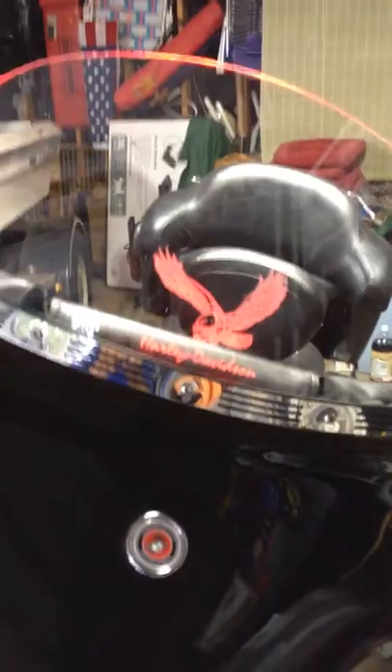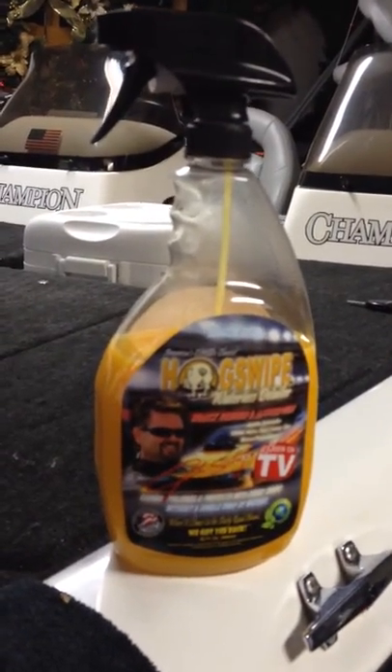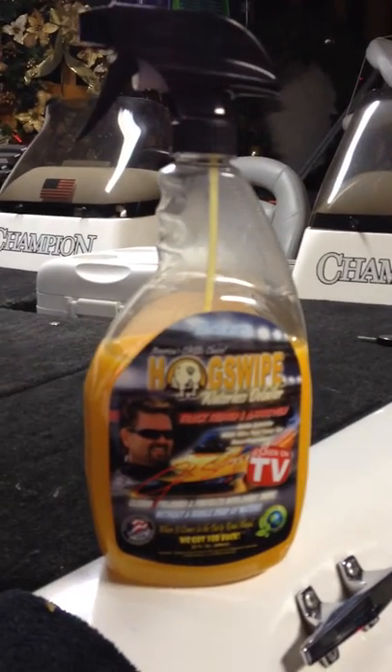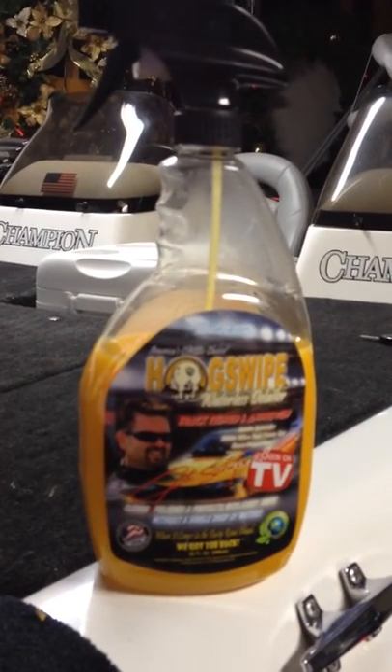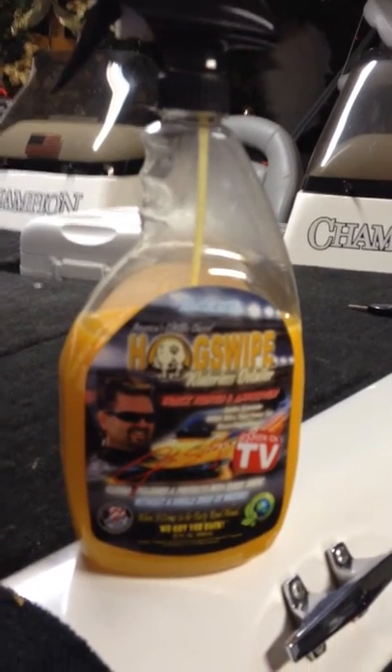This is really important: keep that windshield clean. Personally, to clean my windshield I use this product here — it is called Hog Swipe. I do purchase it from a local dealer; his link is on my part one video. I clean that windshield and the bike just about any time I take it out.